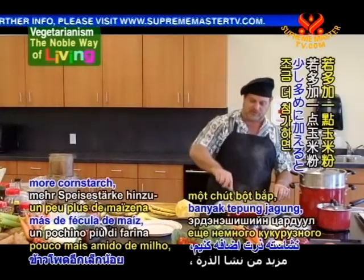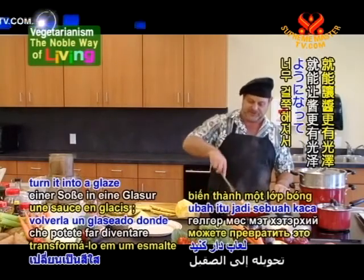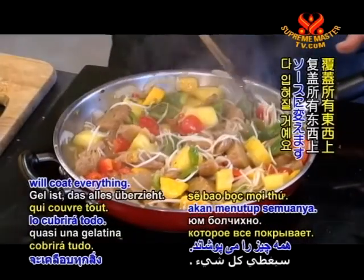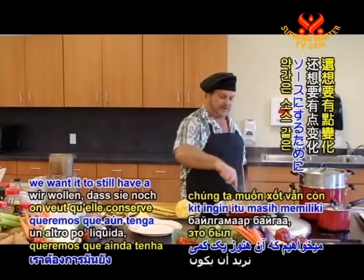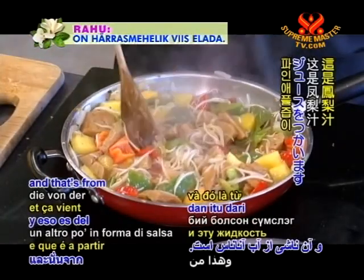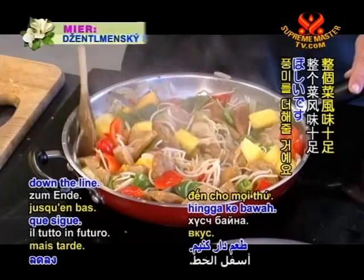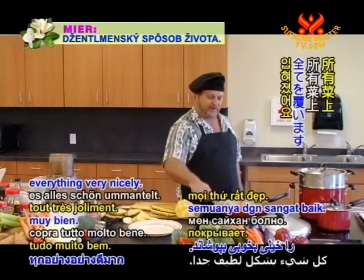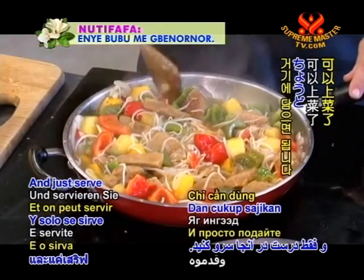Now, if you add a little bit more cornstarch, you can turn this from a sauce into a glaze — where it thickens so much it's almost like a gel that will coat everything. But we want it to be a little bit saucy still. We want it to still have that sauciness from the pineapple juice, and we want that to flavor everything down the line. As you can see, everything is nice and thickened so that it coats everything very nicely.